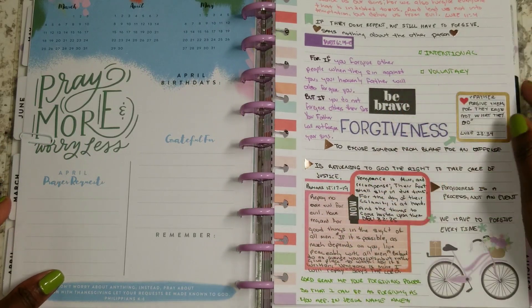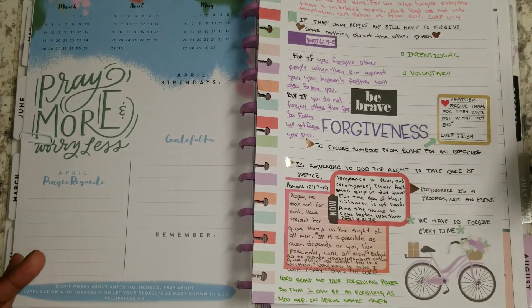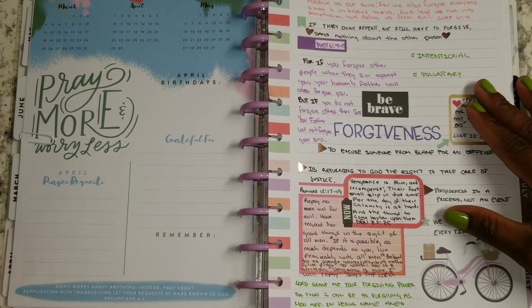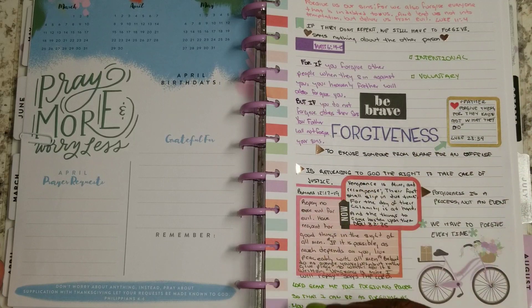There are two things that we need to make sure we know about forgiveness. Number one, forgiveness is intentional. You have to be intentional about forgiving people. You can't just let it be a second thought, a secondary thing. It has to be a primary function of our character.